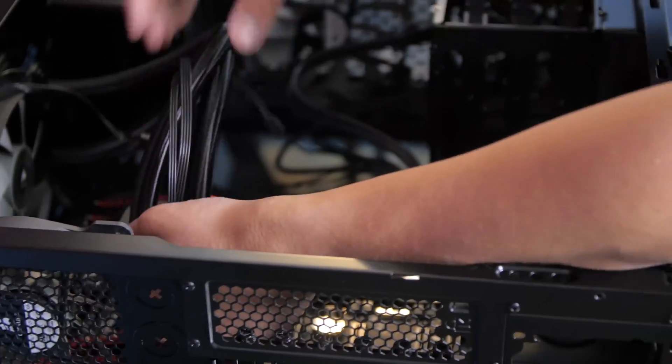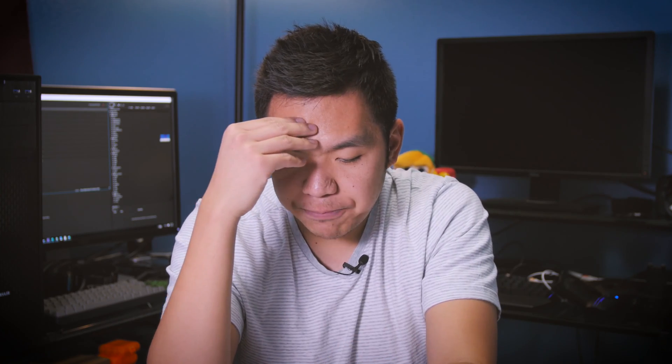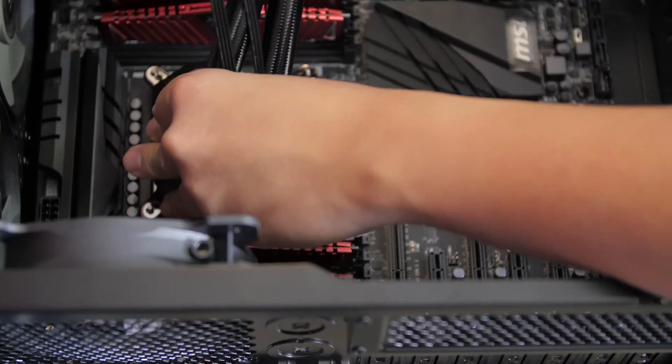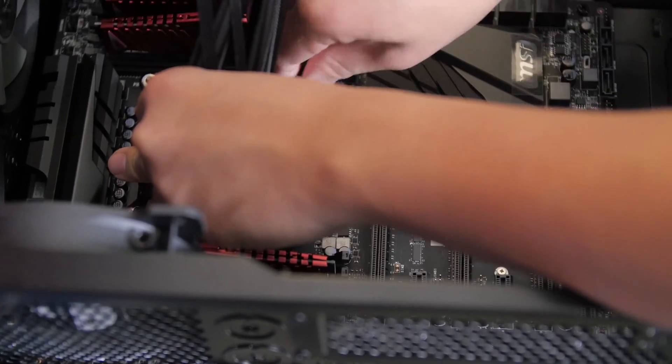I wanted to make sure the cooler mount was already bolted in. It was really simple — you just mount it in place and put in those thumb screws, which are just big and easy to use your thumbs to screw on there, which was fantastic. When I did get those cables plugged in, there were some weird cables kind of hanging around with the CPU cooler, so I just tried to tuck them in somewhere and did my best.